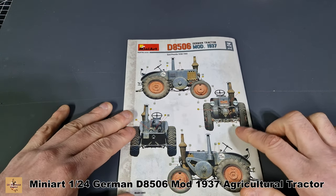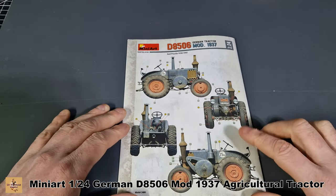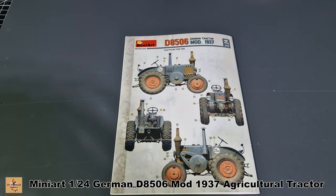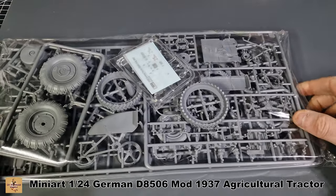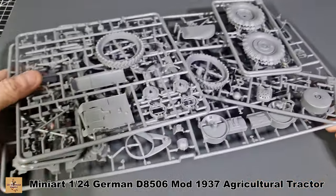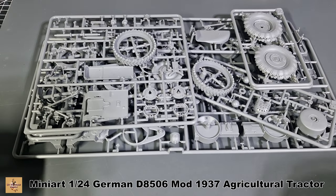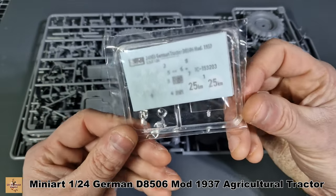I'll be doing the bluish-gray version because it's from 1938 up until 1945, which fits my time period for a group build I'm currently working on. All the plastic comes in one giant bag — let me quickly open this and take a look inside. Here are all your plastic parts, and you also get clear parts and decals in the same bag.